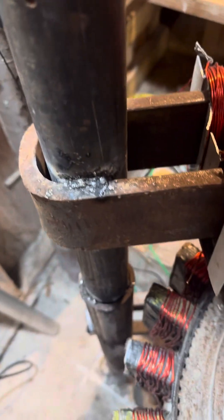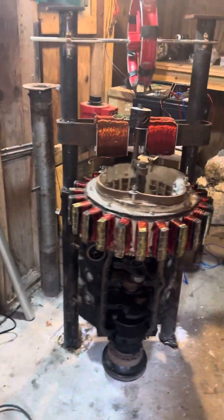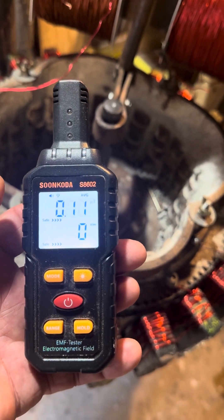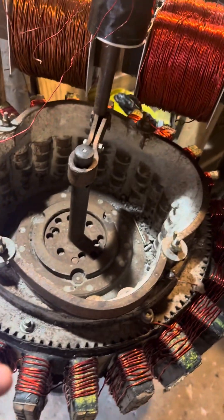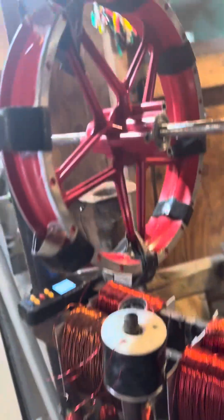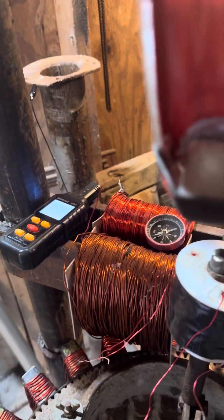So obviously a lot of magnetic activity. Let's try an EMF meter for electromagnetic fields and see what that does. We're just going to touch this and see if that thing chimes.